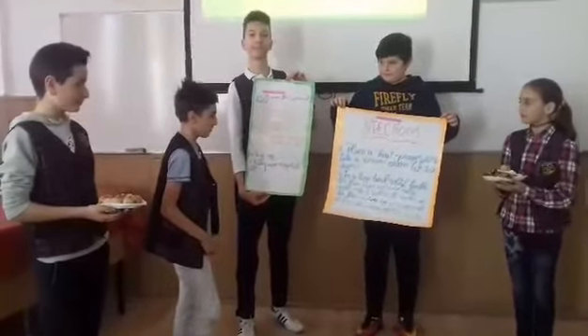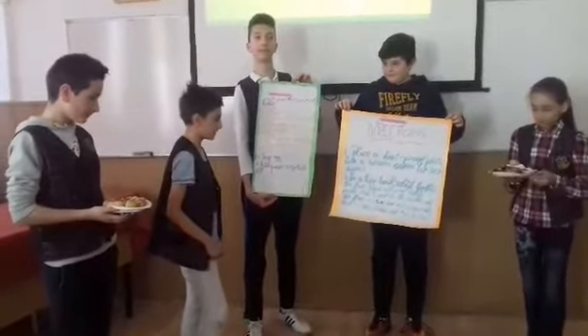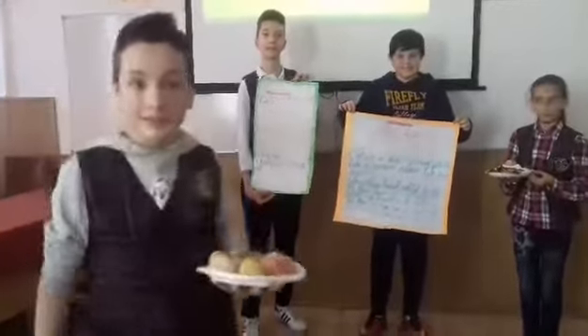Make a well in the center of the flour mixture. Add in the egg, milk, and 2 tablespoons of the butter. Enjoy! Yummy!